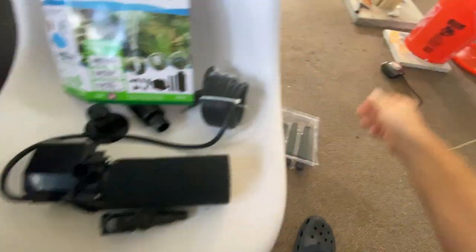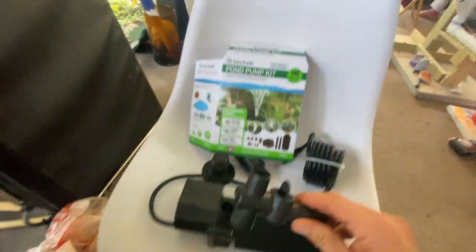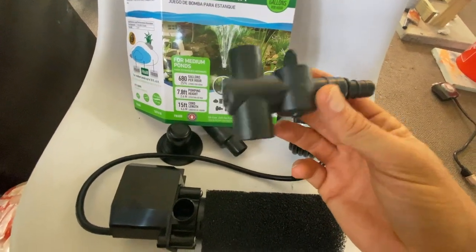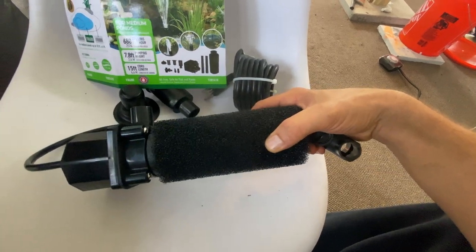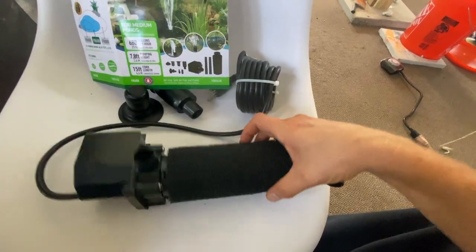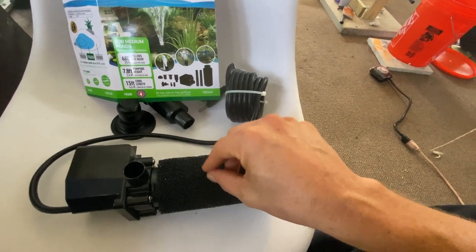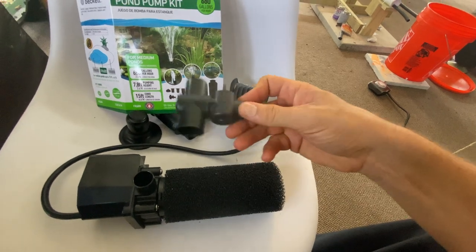As you can see, the rest of this stuff is here. Basically the only two components I needed from this were this piece and the pump itself. I opted to put the filter on here so the water will get sucked in through this, which will actually help with the filtration — that's kind of cool.